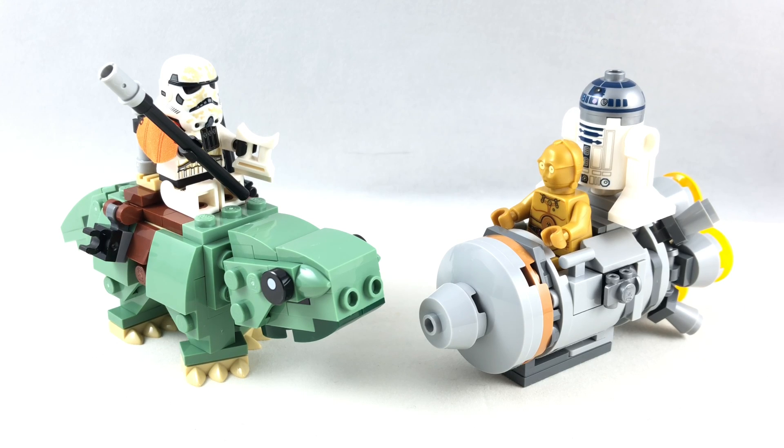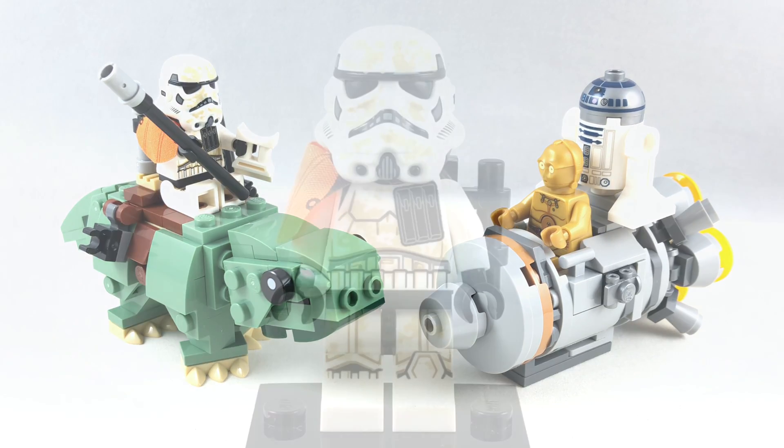Hello, Just2Good here. Today we're taking a look at the LEGO Star Wars 2019 Escape Pod vs. Dewback Micro Fighters with 177 pieces, two minifigures — or three if you count R2-D2 — and it retails for $20 in the United States. Thanks to Ashton Flash for picking this up for me from Canada, and now let's take a look at those minifigures.